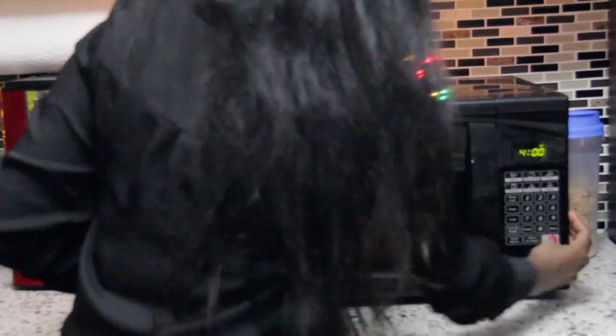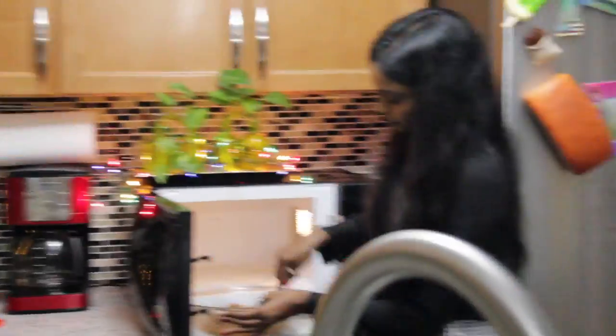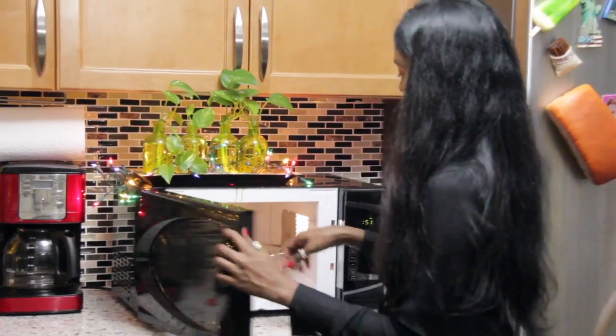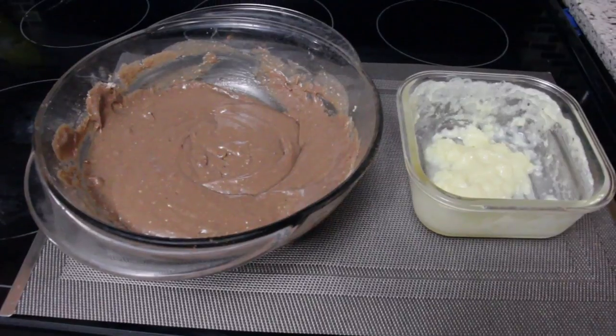Heat the mixture for 4 minutes, removing and mixing it every minute. Do the 4-minute heating for the white mixture too. Make sure when you stir it each minute you also taste the mixture, because every microwave's heat setting is different and you don't want to end up overheating it. If the mixture is overheated it will develop a rubbery texture, which we don't want.